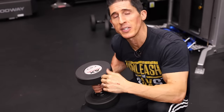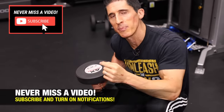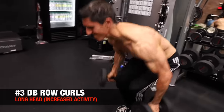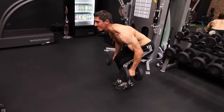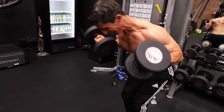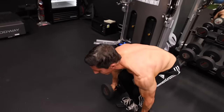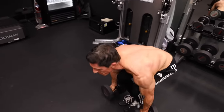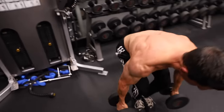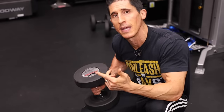Exercise number three gives us an opportunity to hit the long head with a little more weight because it's more compound in nature — it's called the row curl. You have a pair of heavier dumbbells placed next to your feet. You initiate a dead row, but take over halfway by pulling the dumbbells up with a curling motion rather than a rowing motion. The elbow position in relation to the body is the same — still back behind the body — allowing you to better hit that long head of the biceps.